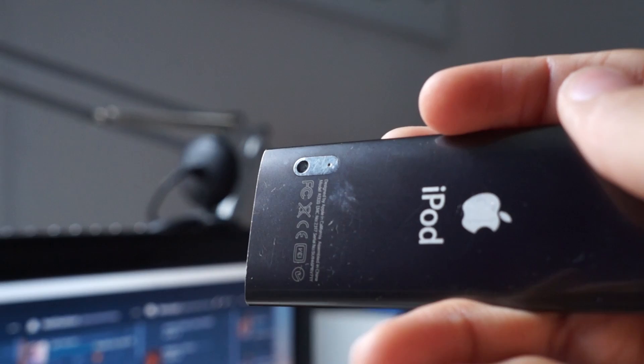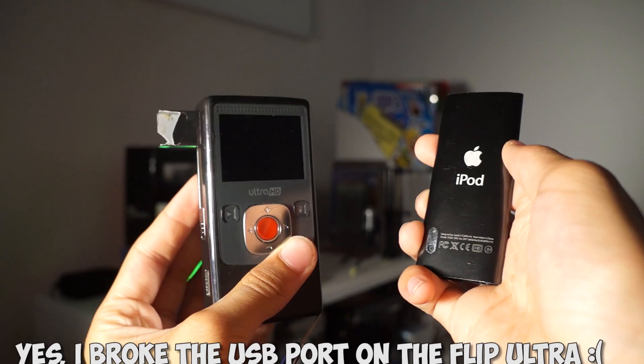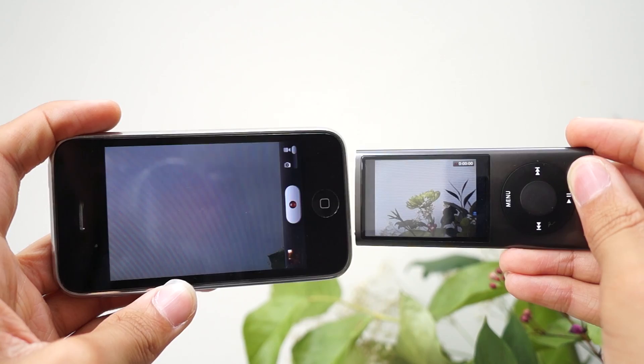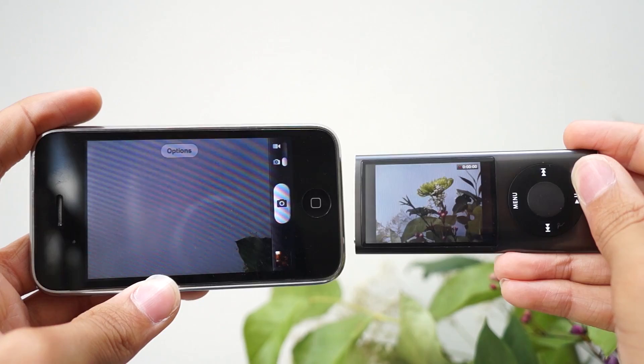The main standard feature of this iPod Nano is the video camera that's on the bottom left. This feature was to rival the Flip Video Ultra, which is a small pocket video camera that made recording and sharing video on the web very simple and easy. Just like the iPhone 3GS released earlier that year, it records 640x480 video at 30 frames a second. Unlike the iPhone 3GS, it can't take pictures.